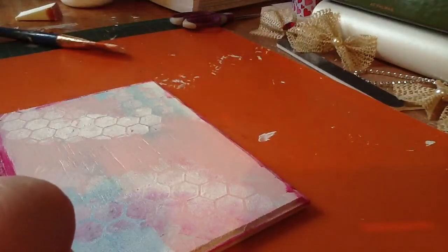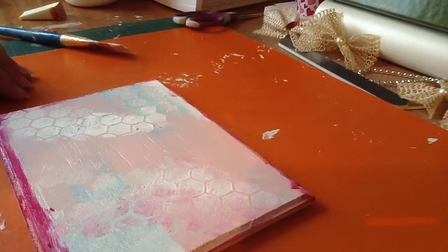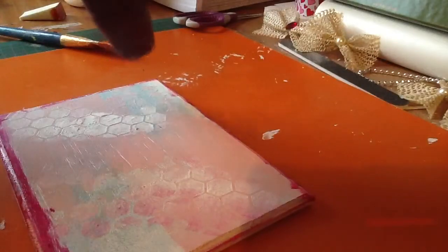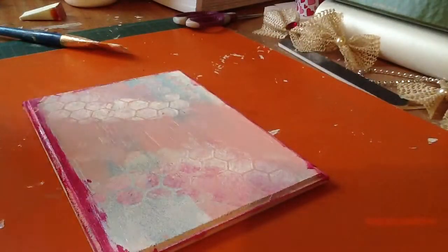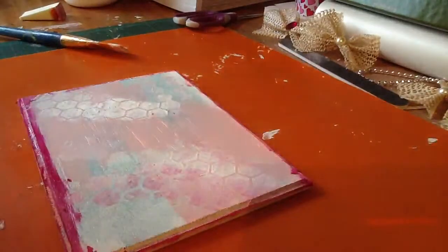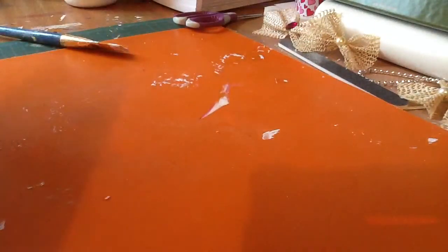I'm going to dry this. I don't have any of those mats — I just use this, it's supposed to be like one of those cutting things. I'm going to dry this kind of quickly. So, nothing in particular. I'm probably even going to throw in some white to soften up the edges with the same sponge, just going around to kind of make it look like that.